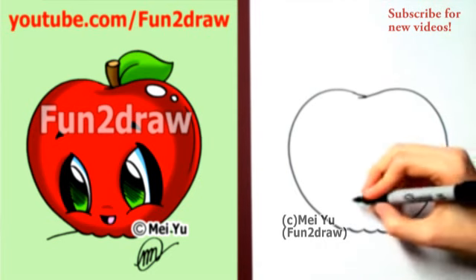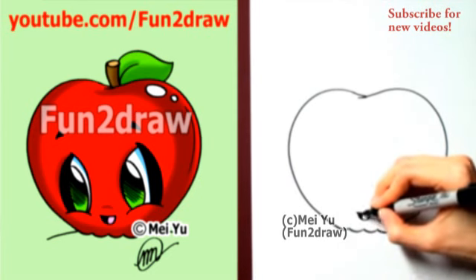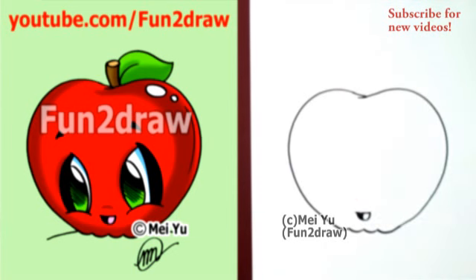Once we have the shape of the apple done, let's draw a small, cute little smile. Just a little smile. There we go.